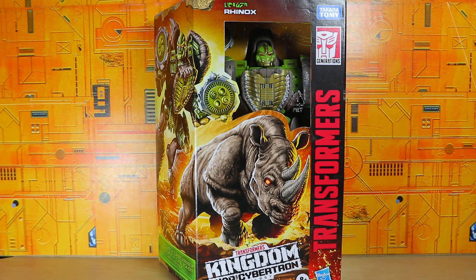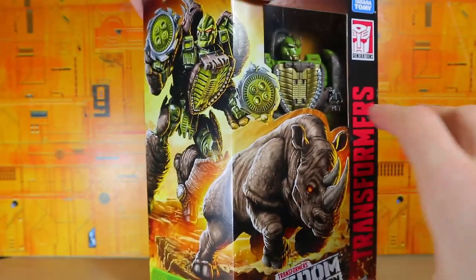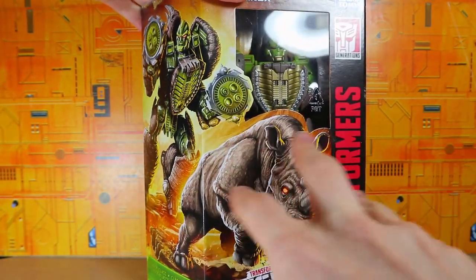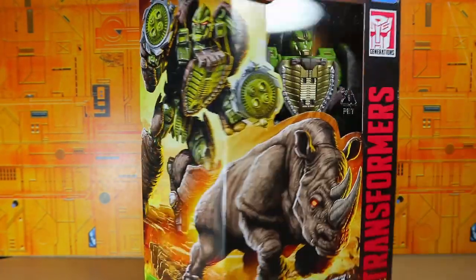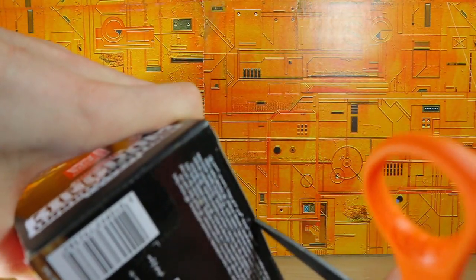I mean it does look pretty nice in some areas. I actually don't mind how the chest looks — I know some people don't like it but I personally don't mind it. Anyways, he is in the package and we are going to open him, but beforehand I wanted to take a look at the artwork — the rhino, the robot. It actually looks pretty nice. So let's go ahead and open it from the bottom like I normally do.